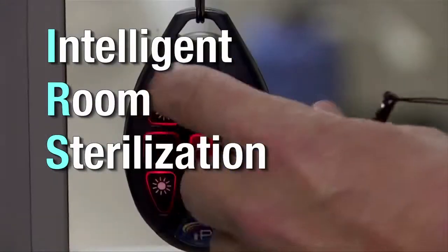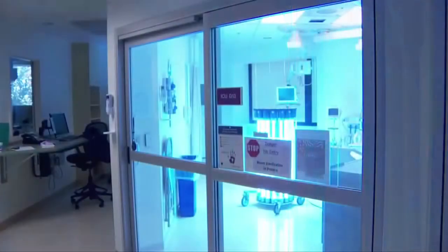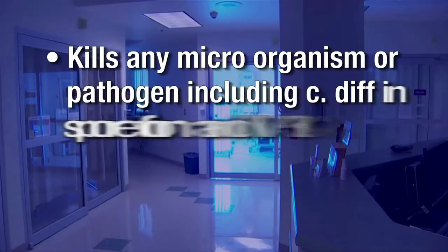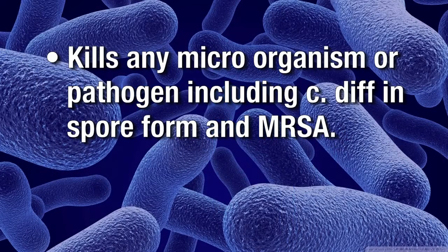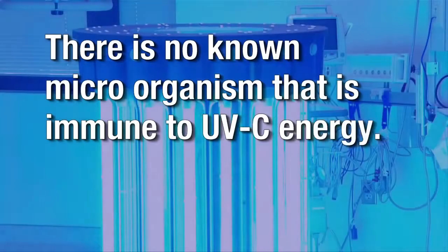Introducing IRIS — Intelligent Room Sterilization. These lamps on mirrors emit a high-intensity ultraviolet light that hits every surface in the room and kills any microorganisms or pathogen, including C. diff in spore form and MRSA. The light penetrates and destroys the actual DNA of microorganisms. There is no known microorganism that is immune to UVC energy.